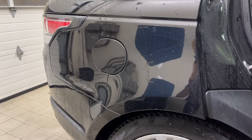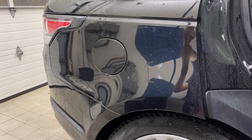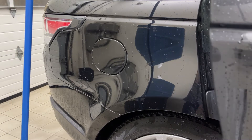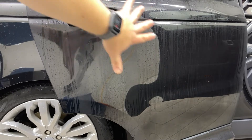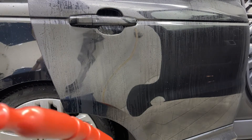Not too bad — it definitely did something, there's definitely something there. But let's get over to the Gion side of this door here. This door has Gion at 15 to 1 on it, so we'll rinse that off and see how it looks.